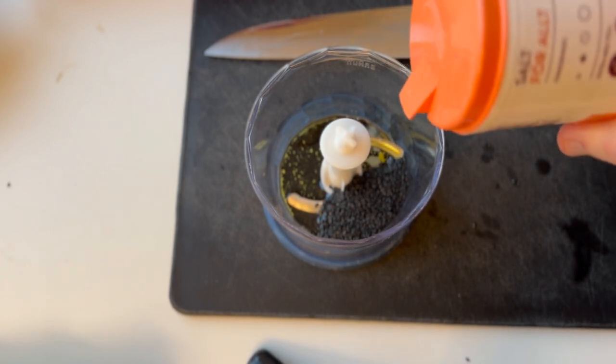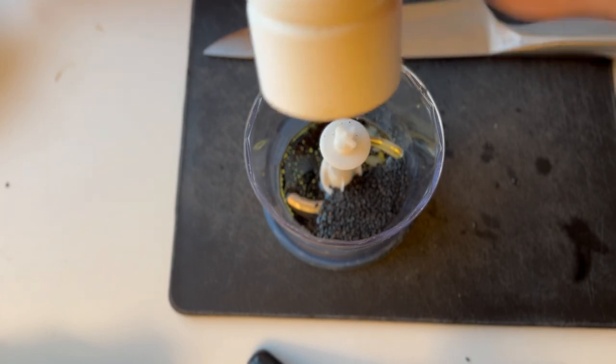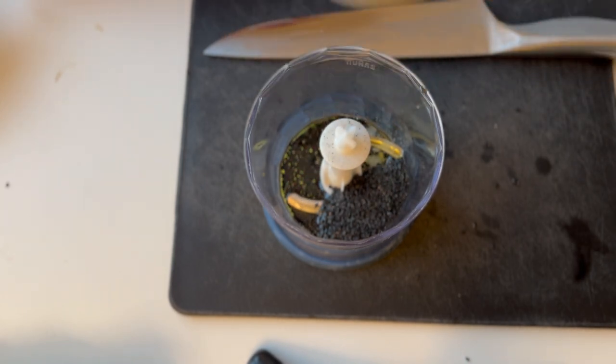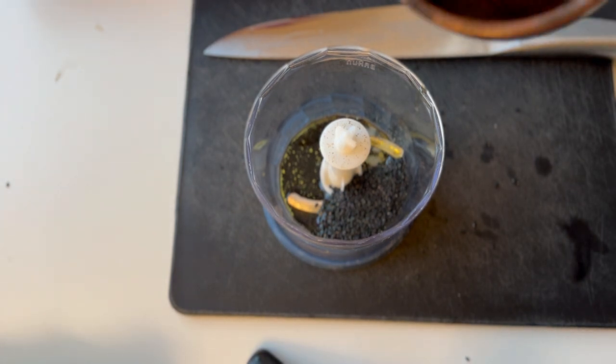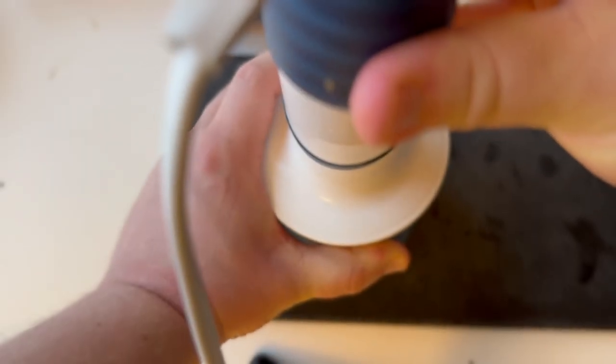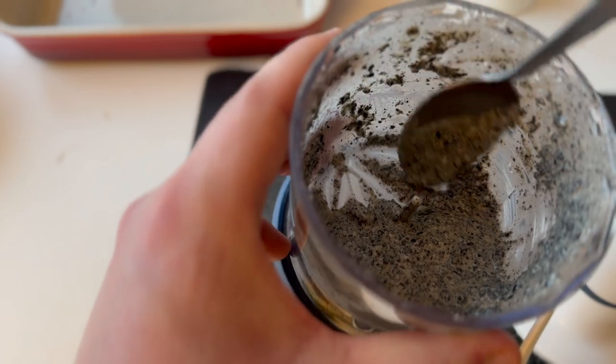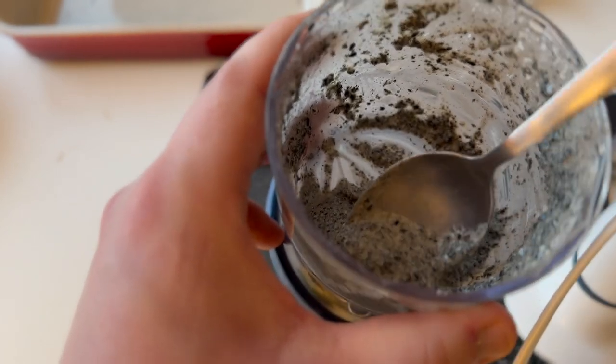I'm adding a little bit of salt and also some black pepper. I also decided to add about one tablespoon of water. Here's how it looks when it's done — I only made a small amount because I wanted to try it out.